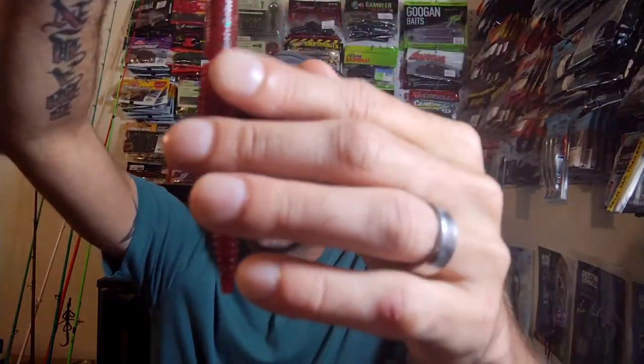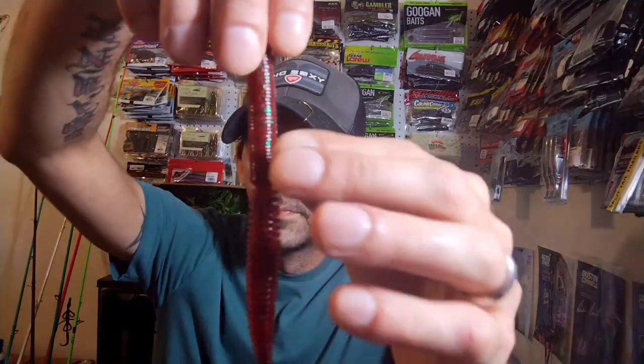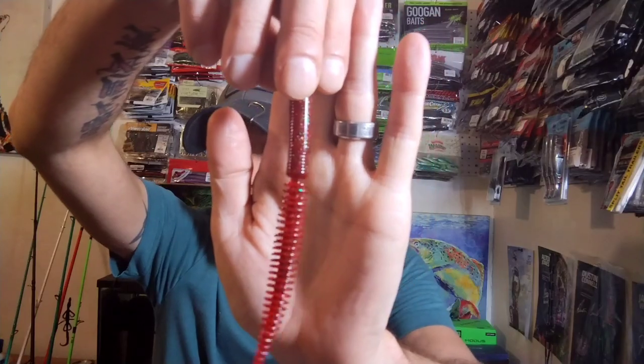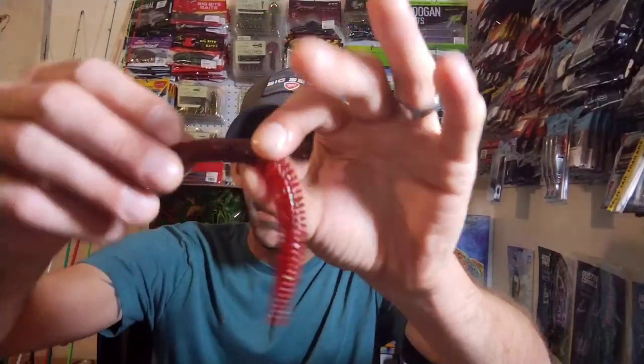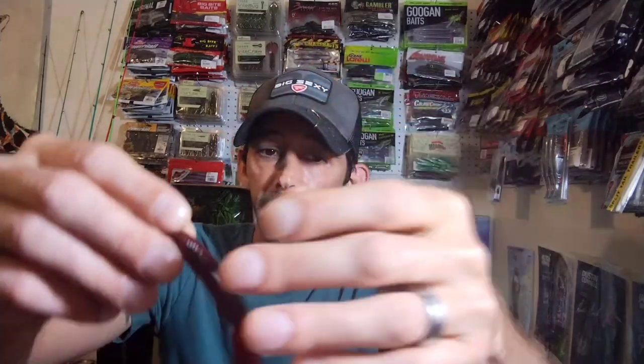Here's something new — this is the Grande Bath Snake-O in Red Bug, five inches long. It's a really cool looking little bait, basically a stick bait with a ribbed tail. You can wacky rig it right down the middle or Texas rig it and have that little lamb floating up. Either way you're going to displace a lot of water with that ribbed tail. You get eight of them.